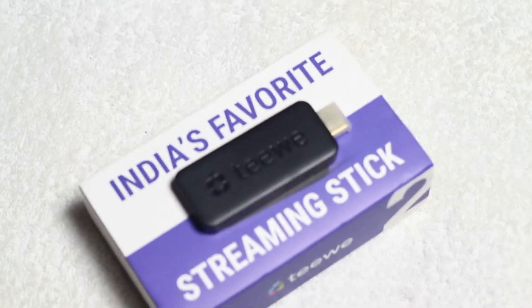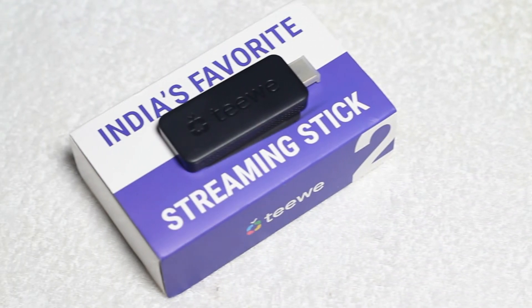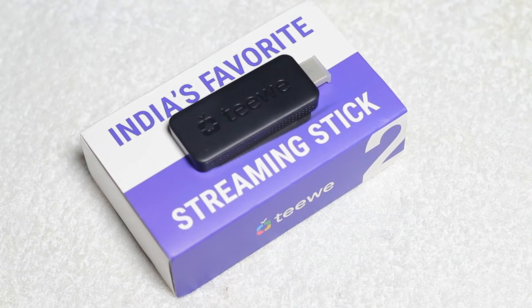So guys, this was the unboxing of TV2. Keep visiting TechFun3 for latest news, reviews and analysis, and please don't forget to hit the subscribe button below. Take care, goodbye!